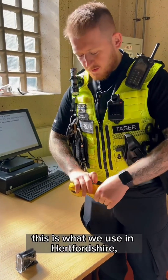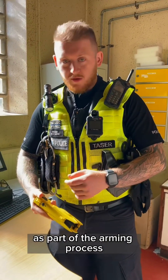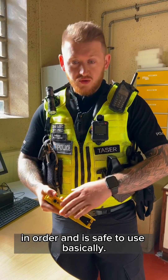The Taser X2 — this is what we use in Hertfordshire. At the start of each shift, as part of the arming process, I will complete a function check to make sure the device is working in order and is safe to use.